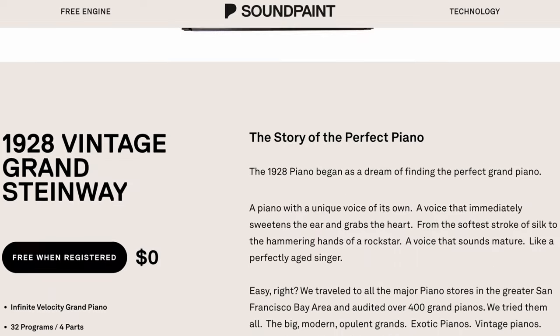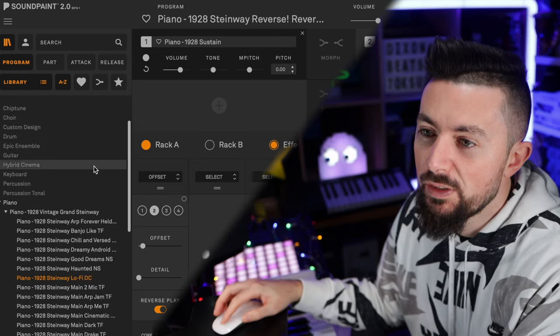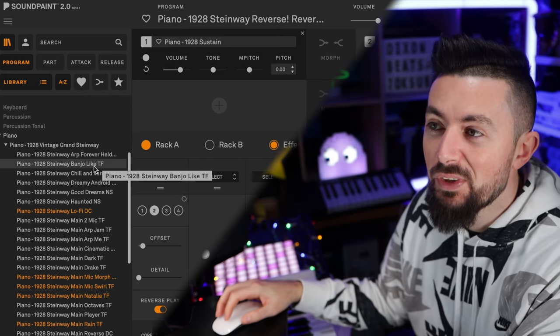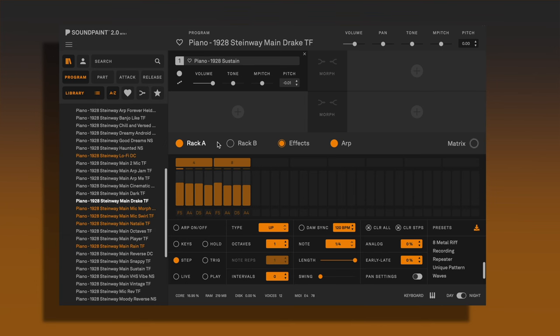Next up is Sound Paint and their 1928 Vintage Grand. You will have to download the Sound Paint player as well, same as the other ones, but once you have downloaded that and then downloaded the library — this comes with so many presets. I was actually really impressed with the amount of presets you get with this one.